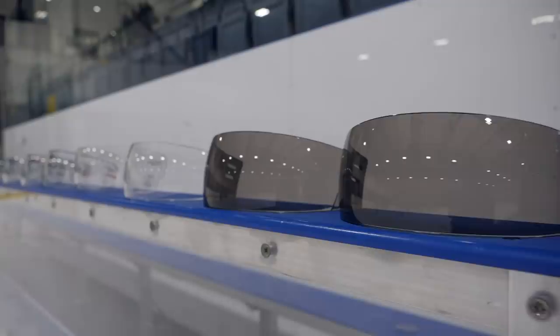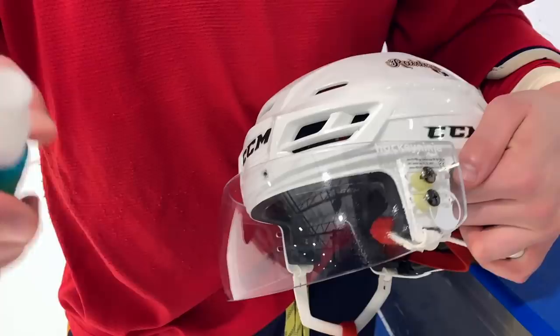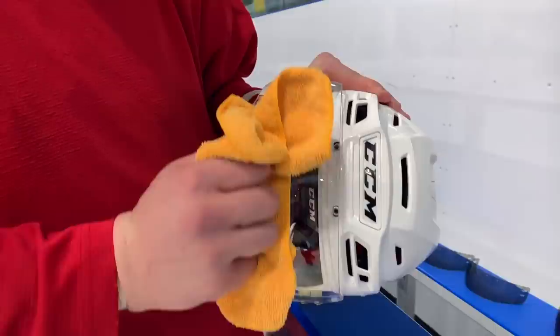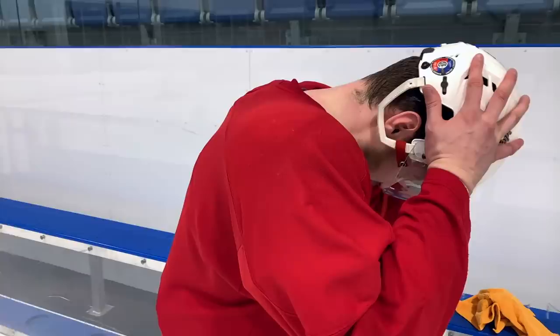If you're buying a visor for a hockey player as a gift, a great way to figure out what visor they have is to take a picture of it and use that to match up against the different cuts or shapes of visors available — or better yet, email the company to help identify the exact cut or shape so you can get the right one. There are a lot of different styles and looks with visors, so it's always great to make sure you get the one that the hockey player likes.